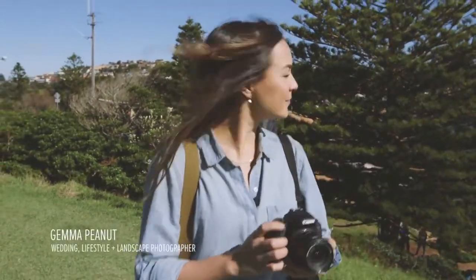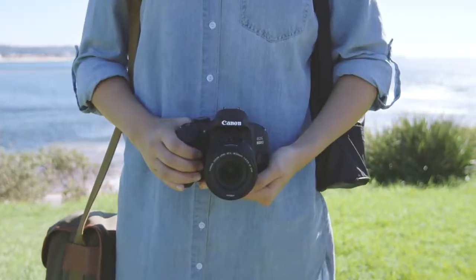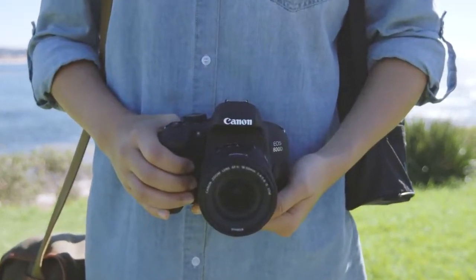Hi, I'm Gemma Peanut. Today I'm going to share with you why I think the EOS 800D is one of Canon's most helpful cameras ever.